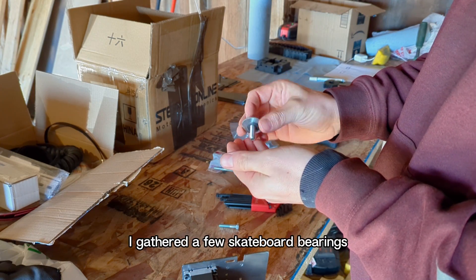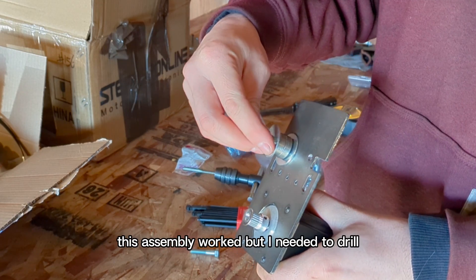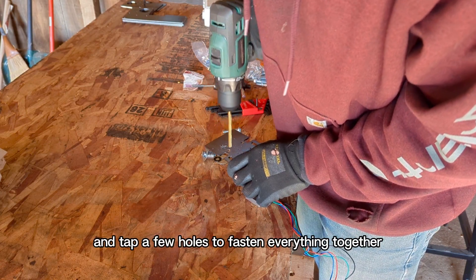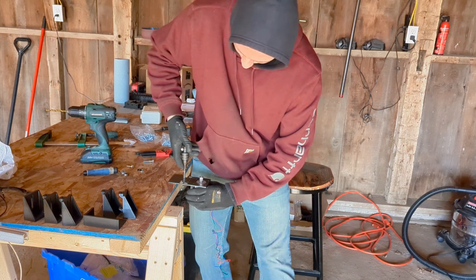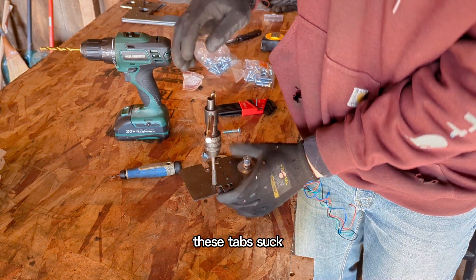After I had the frame complete, I gathered a few skateboard bearings and washers to use as an idler pulley. This assembly worked, but I needed to drill and tap a few holes to fasten everything together, which was easier said than done. These taps suck.